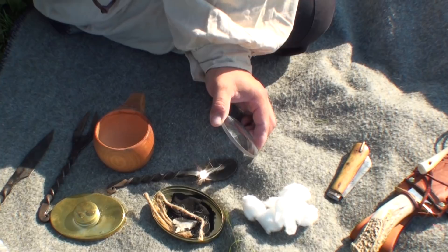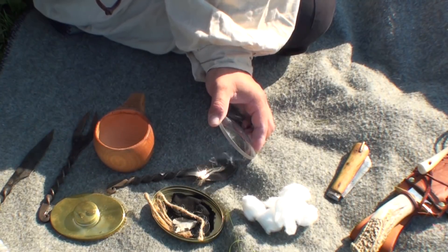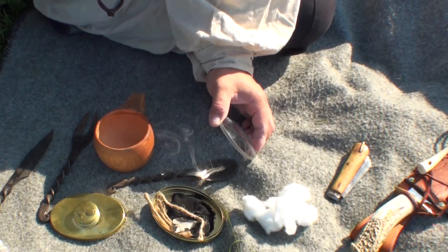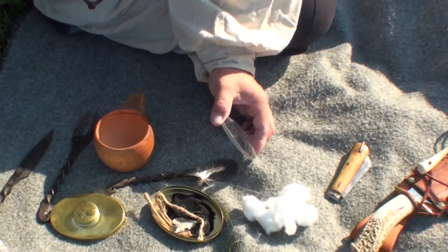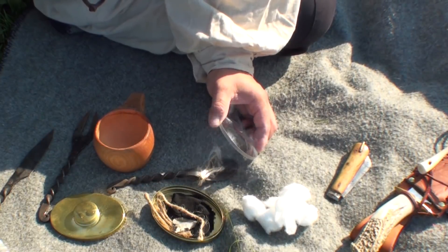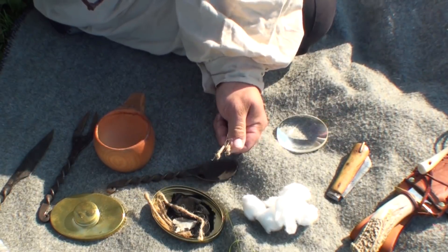Look how fast that starts to catch fire — look at that. Now, do we have fire? We do not have fire, we have smoke. So I'm just going to hold it on there. As you can see, compared to the cotton ball, that just took a couple of seconds. But we don't have a fire. So it's a lot harder than most people would imagine to use a magnifying glass to get this started. We've got lots of smoke, but no fire.